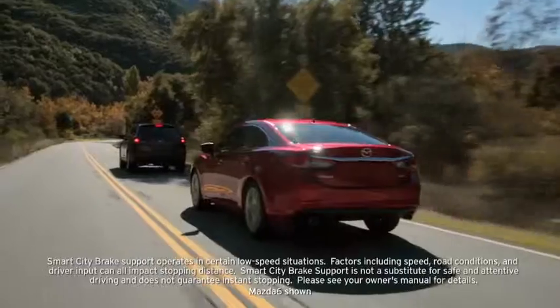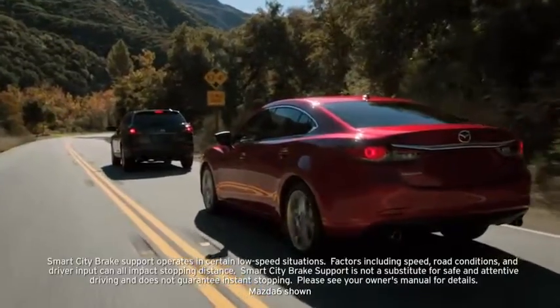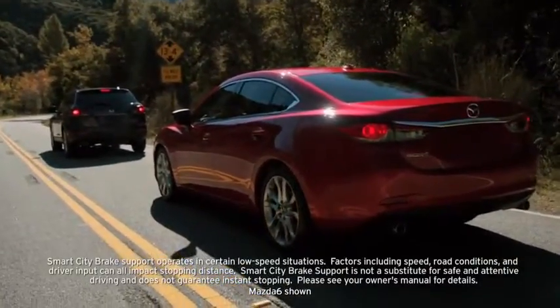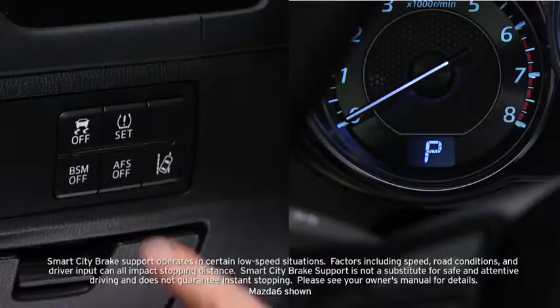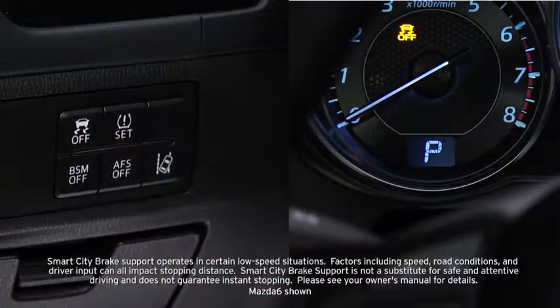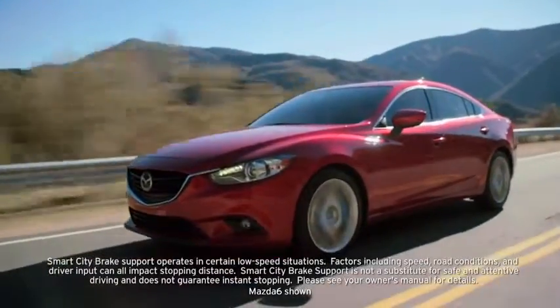In addition, when you depress the brake pedal while the system is operating, Smart City Brake Support helps apply the brakes firmly and quickly. The automatic brake releases approximately 2 seconds after your vehicle comes to a stop. Pressing the DSC OFF switch turns off Smart City Brake Support in addition to turning off Dynamic Stability Control.